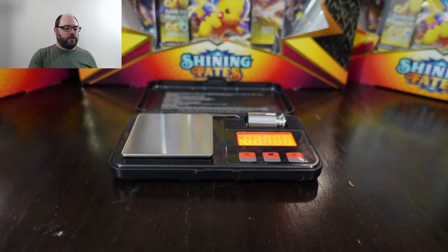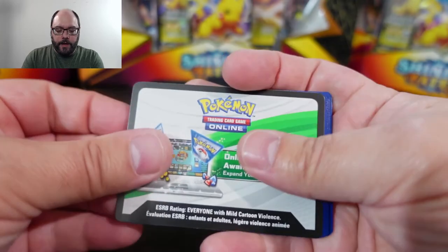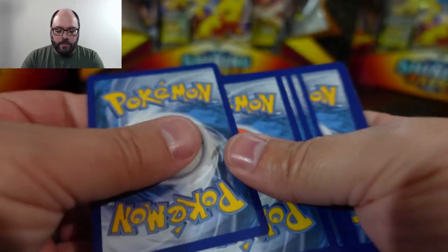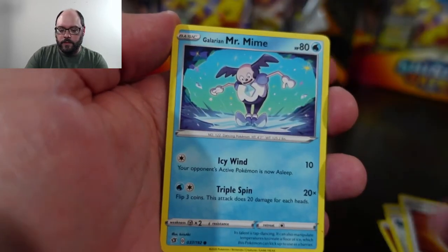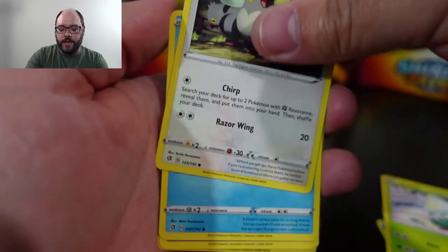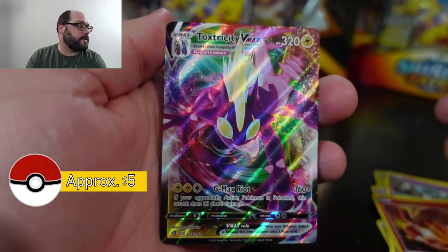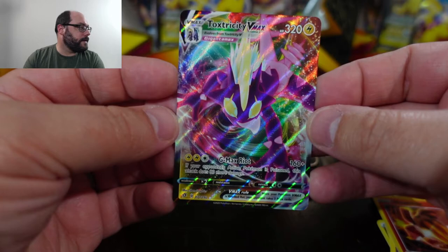This one's slightly heavy at 22.45. Since I bought this scale I did some experimentation earlier — and for whatever reason, with Rebel Clash they didn't quite have to be 22.6 to get a result. Even 22.4-something might be considered heavy. I don't know why one set would be slightly heavier than others. Oh — there you go! Toxtricity VMAX! And that was a technical heavy pack, just 0.1 grams heavier than normal. So that one panned out.